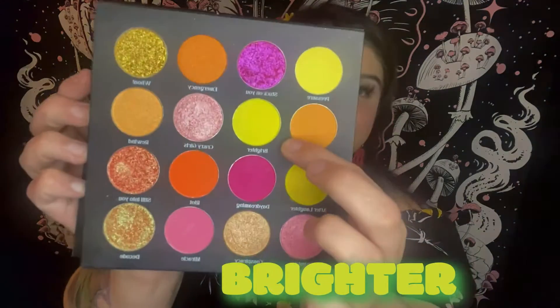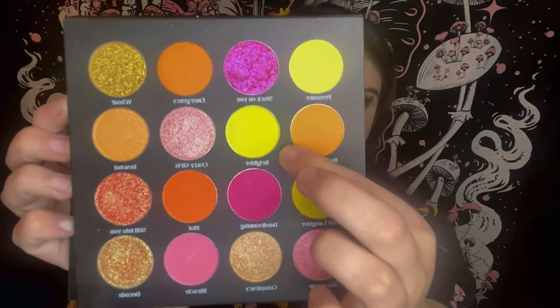Let's get into the video. First, I'm going to go in with the shade 'Brighter,' which is this gorgeous lime chartreuse color — it's a matte. I'm going to go in with the ColourPop E9 brush and just put this on the outer parts of my crease. My eyelids are primed.